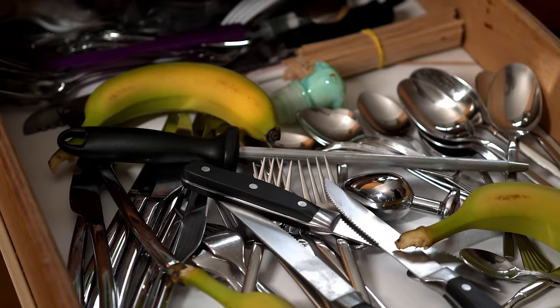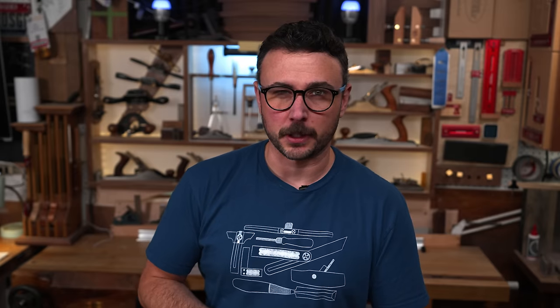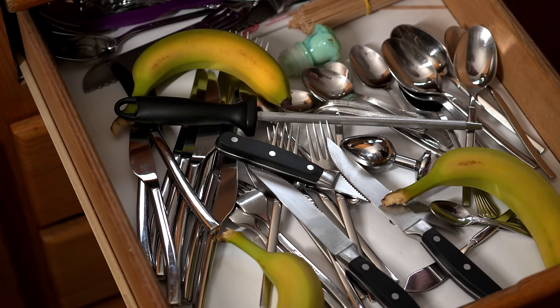You know what everybody does have? Dirty drawers — and I don't mean pants. Do your drawers look like this? Chances are, one of them in your house does. Here's a gift that people will actually use.